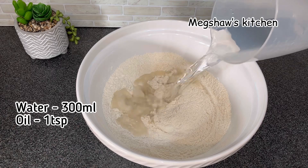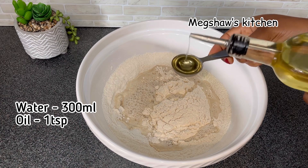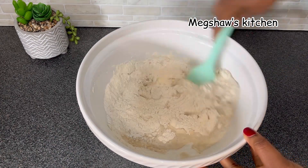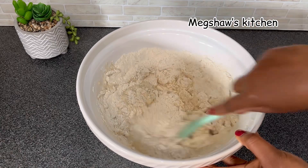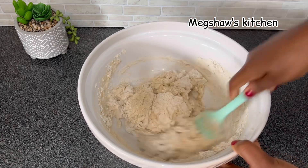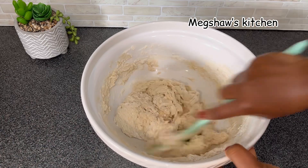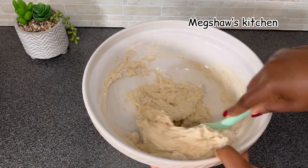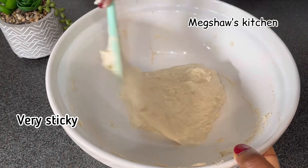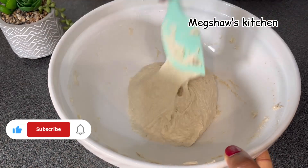Now I'm adding 300 ml of water and also one tablespoon of oil — I'm using sunflower oil, but feel free to use any type of oil that you prefer. Now I'm going to simply mix all the ingredients together and it's going to give me a very sticky dough. Just take a look at how absolutely sticky the dough is — that is exactly the type of consistency we're looking for.